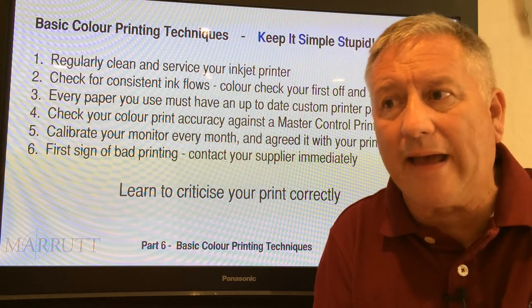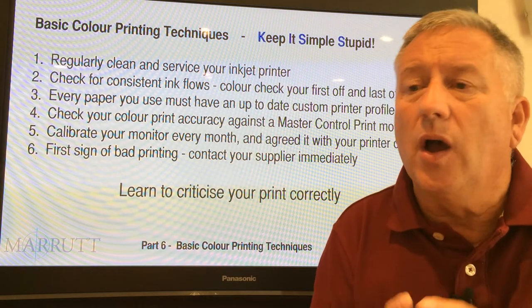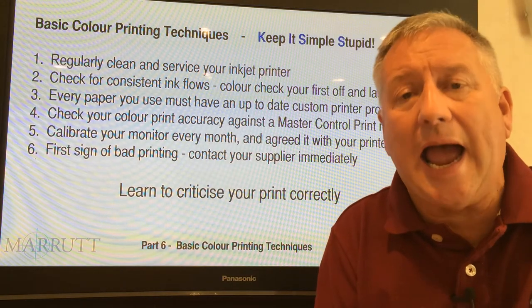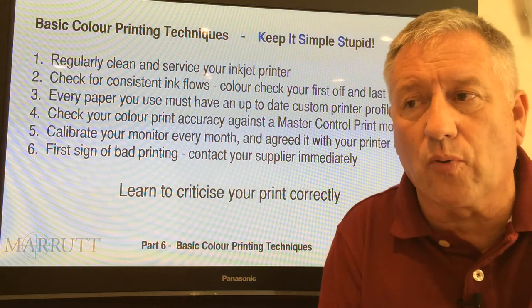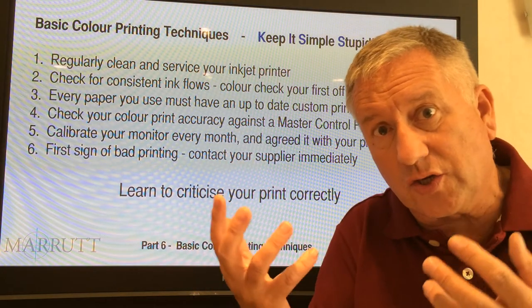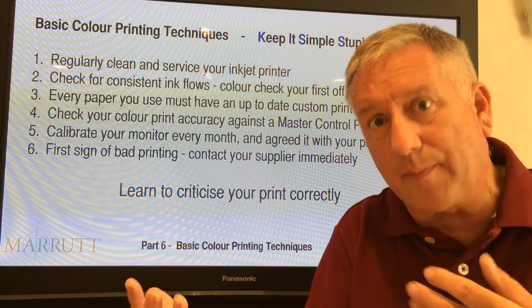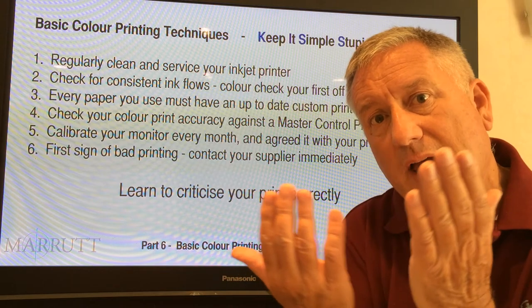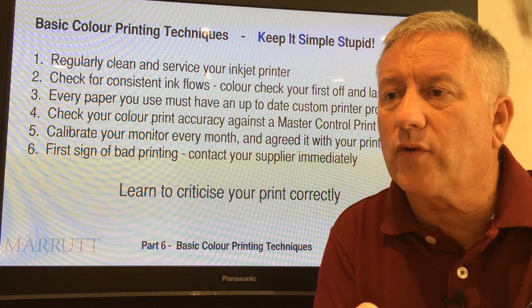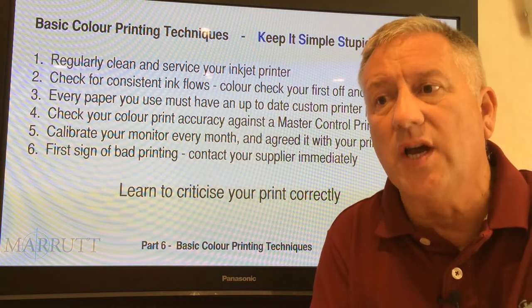If you don't have an accurate control print, get one now. We provide all our customers with a free certified accurate color control print and a JPEG image file that goes with it — an identical image so you can print it on your own setup and compare it side by side. All you need to do is email us with your full postal address and I'll send it to you immediately.